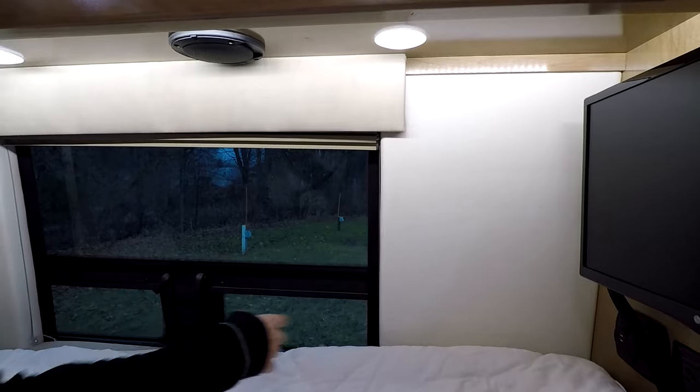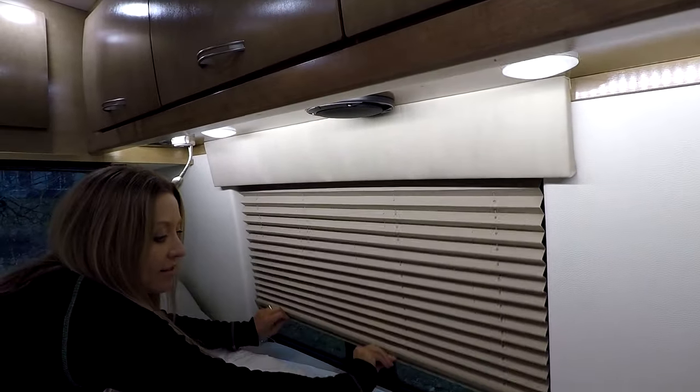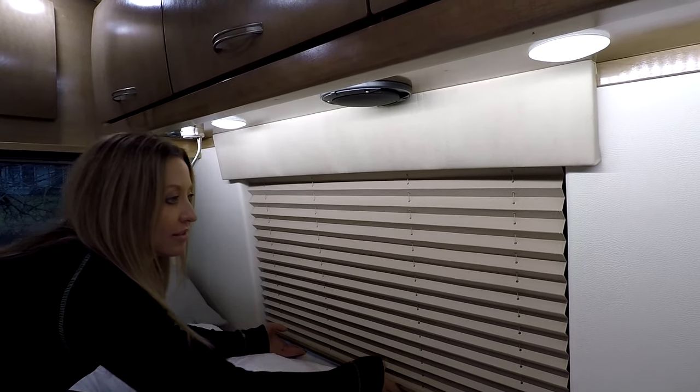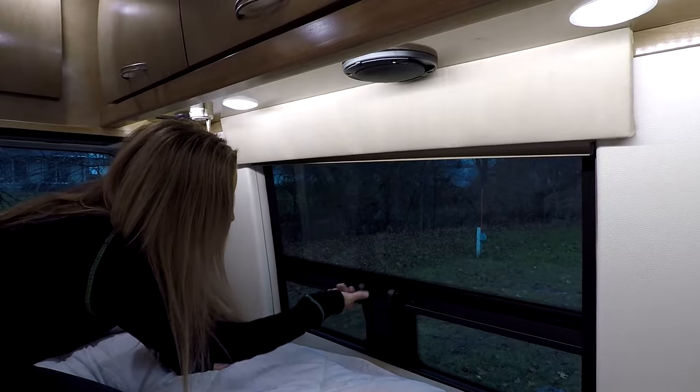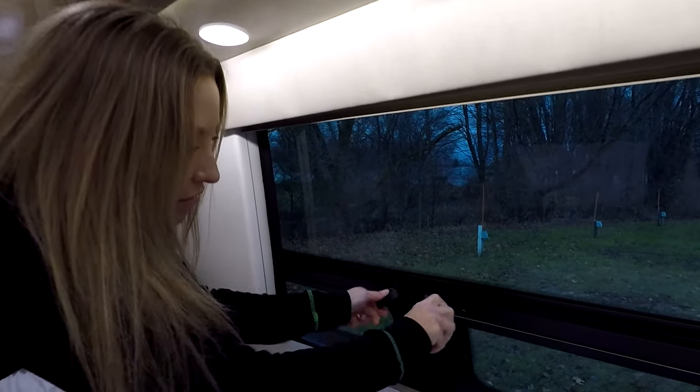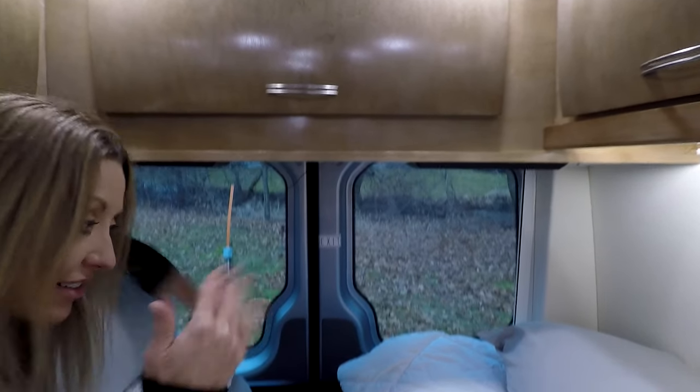These lights are on a multiplex system, so you won't see a switch right there. There are also blinds — easy, clean look. There's only a blind here because the screens are actually part of the awning-style window, so there's no need for a separate screen. There are awning-style windows as well.